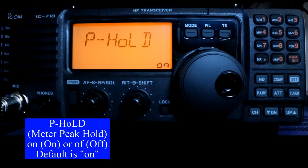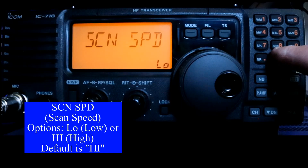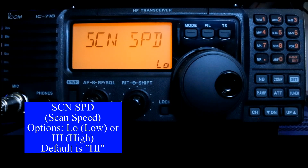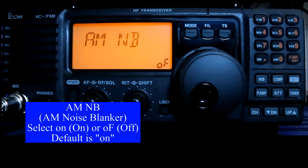P-hold: on the S meter, as the signal is coming in, if you have this on it will momentarily hold the highest level so you can see where people's voices or a CW signal is peaking. Scan speed is if you are scanning the band or scanning through memories — this is how fast it's going to do that, controlled through the function on button eight. The default is high; I prefer low. Scan resume is when it sees activity on a channel — how long does it hold it? And I'm going to turn that off. I don't do AM on my rigs, but if you do and want a noise blanker, this is where you would turn on or off the AM noise blanker.